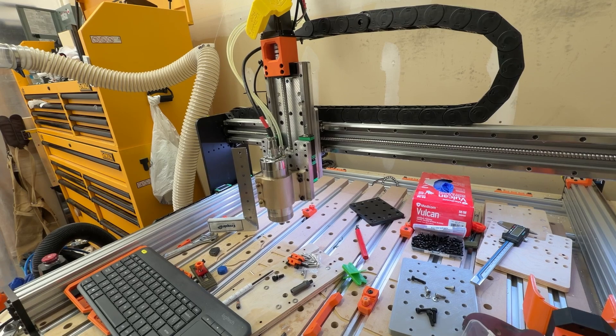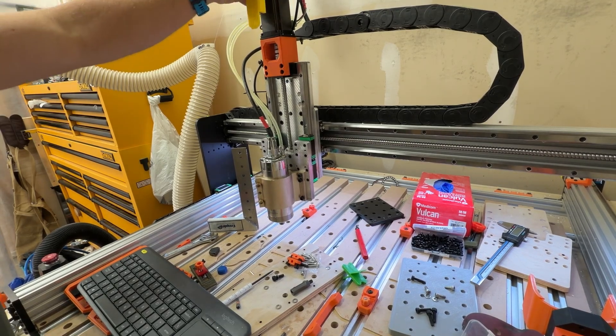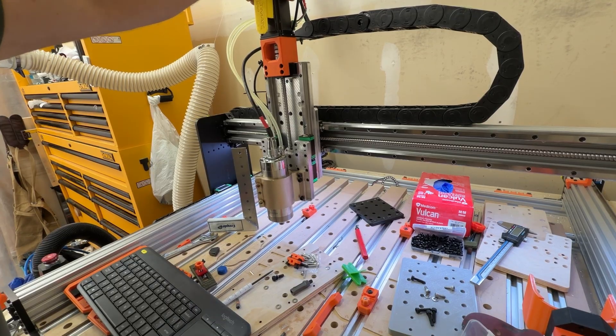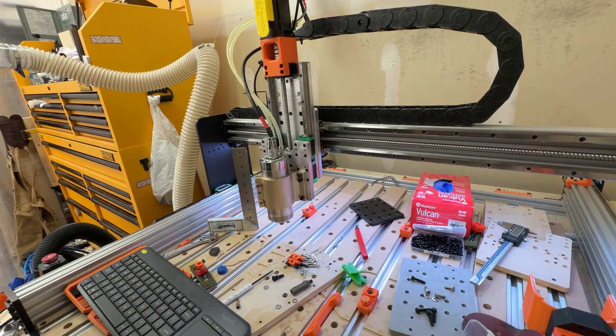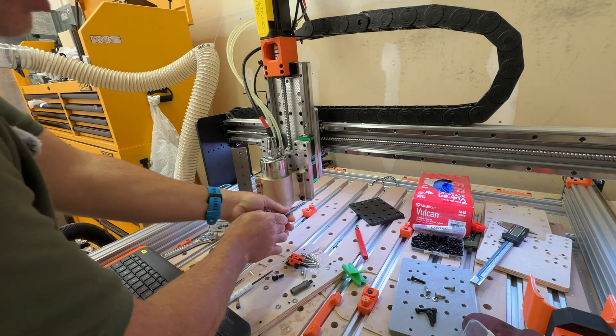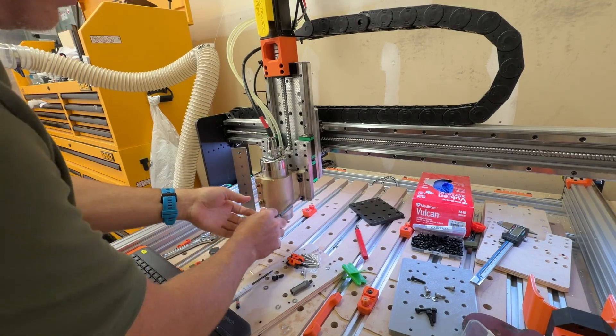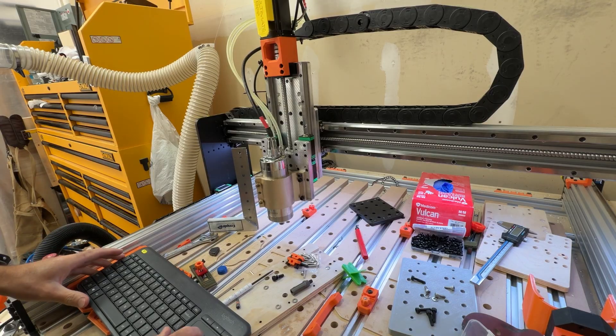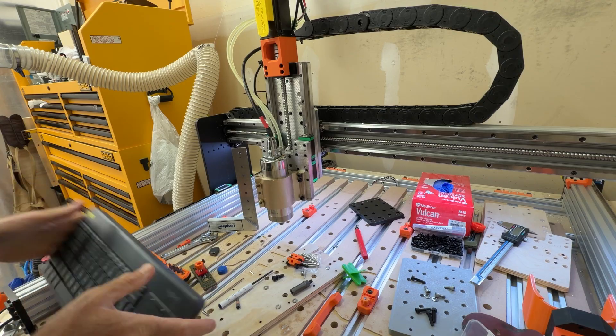That was basically just the assembly process and what I did to take it apart and put it back together. Now I've got everything tightened up and ready to go. I was just going to fire up g-sender and see if it was going to work.